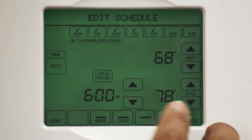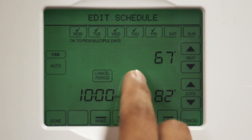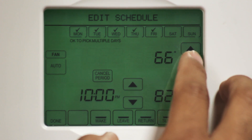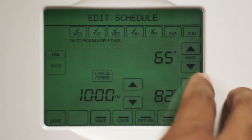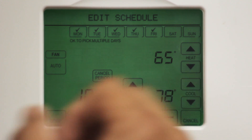For the sleep set point, I'm going to set the time for 10 p.m. and I'm going to set my heat for 65 degrees. You can afford to do that assuming that you're under one blanket. And in the summertime, I'm going to set it for 78 degrees. Once you're done adjusting your four set points, select Done to save your changes.